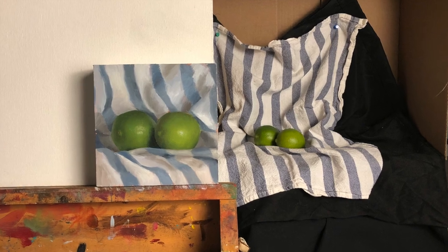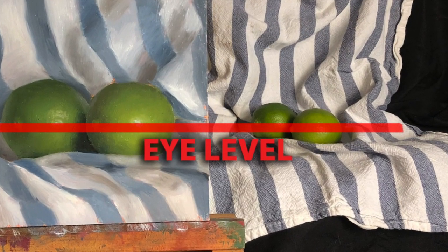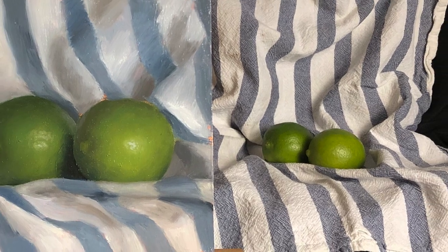So now it's your turn. Set up your canvas to the left of your limes and prop everything up so that they are eye level, just like this example.